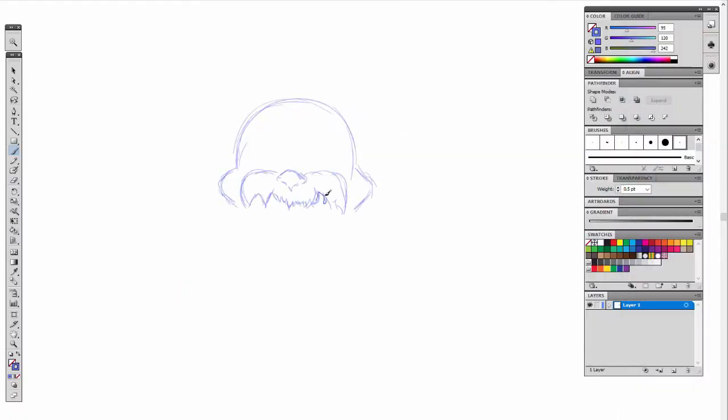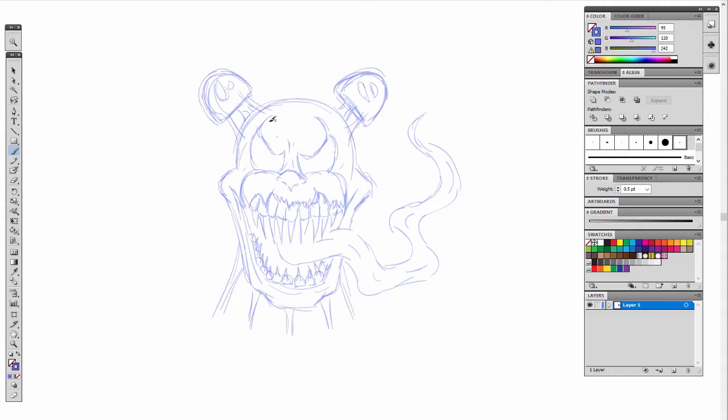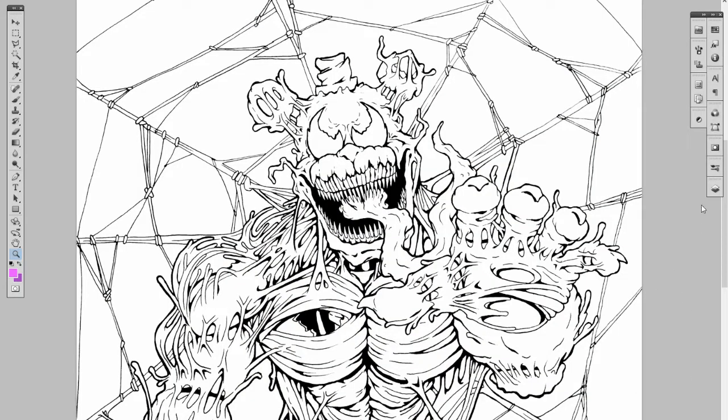If you saw my video from Sketchy Saturday, I did some rough sketches of Freddy Fazbear and Chica Venomized, trying to figure out a basic idea of how I'd want them to look. Now I've created my final image — I drew it on paper, used some pens to ink it, took a picture with my phone, and put it into Photoshop. That's what you're seeing here.